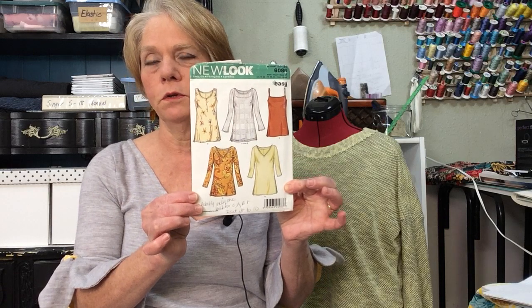I'm wearing another tunic by New Look 6086. I've made this about seven times now. This one I took a sleeve flounce from a different New Look pattern. I did some coldest cotton on the back half of the flounce and then the front half of the knit. It's made out of a washable wool jersey that I had in my stash for a long, long time. It's a really comfortable fabric.